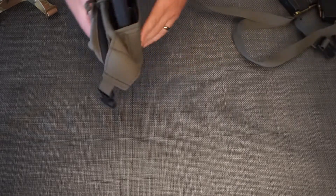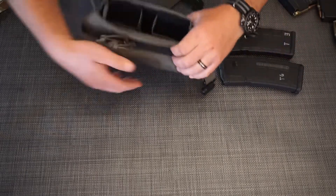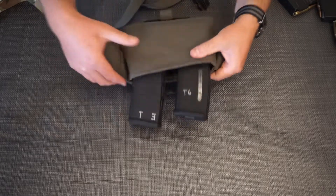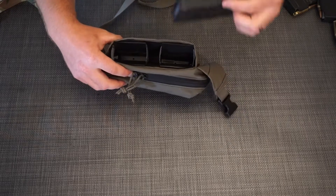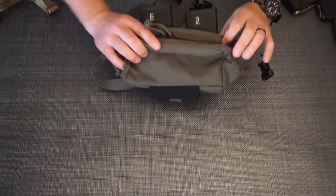Next up, let's jump into what it looks like with 5.56 magazines. We've got two P-Mags here and two Kiwis with a conversion kit. The P-Mags go in just fine — I've got Gen 2 and Gen 3 here and they both go in super easy. The Kiwis pull out with just enough force, and the P-Mag 20-rounders also have a good height to them.